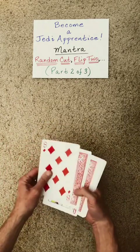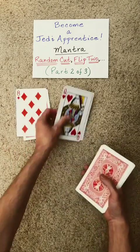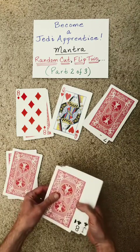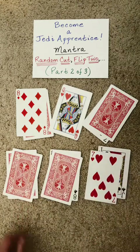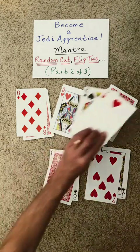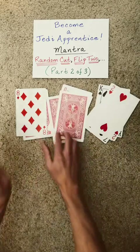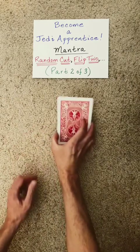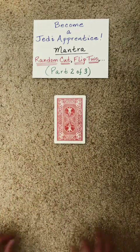Now to bring in the spectator and allow them to make some important choices, put out pairs of cards and the spectator is free to stack and flip these however they choose. Once they are finished, we are ready for part three of your training.